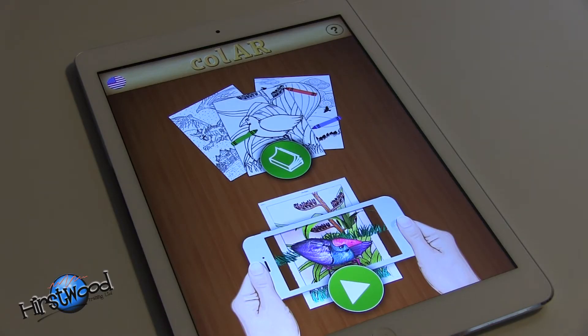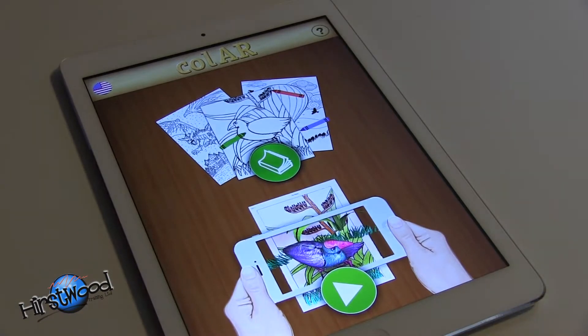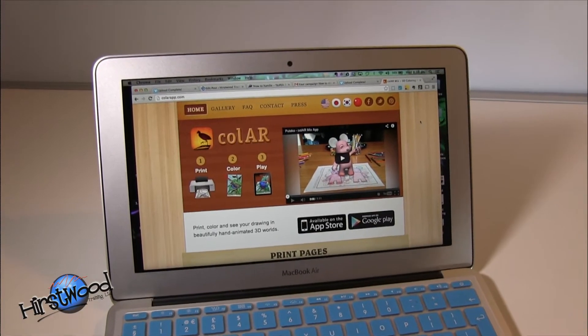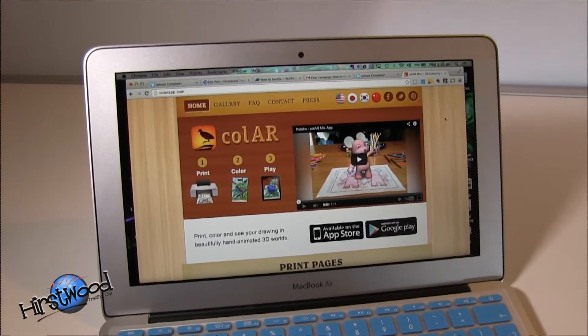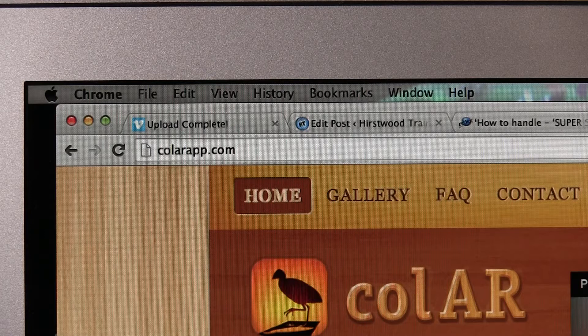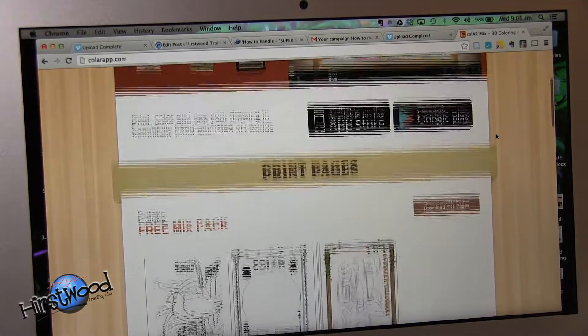When it's fired up it gives you some basic instructions, and the first thing you need to do is actually go to their website to download some pictures. Rather than doing this on an iPad, it's probably best to go to your PC or your Mac as I'm showing here, and then go to the website — it's colourapp.com.